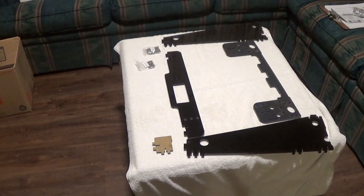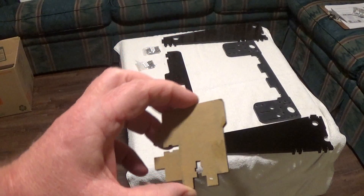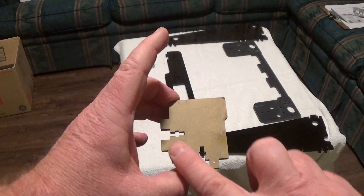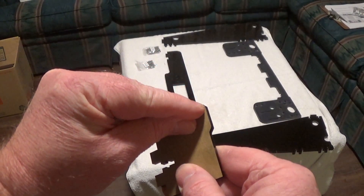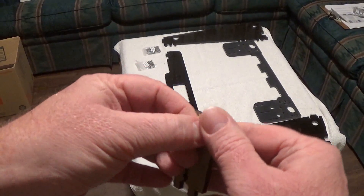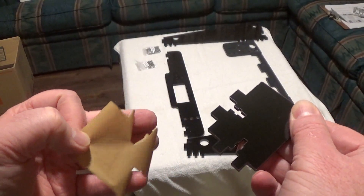Hello YouTube, this is step one for your assembly. But before we start, I want to show you — I just grabbed this random piece — an easier way to get this plastic off. All I did is dip my finger in some warm water and just rub that on there. What it does is it lets you get the corners a little bit, and then let that soak in. It makes it a lot easier to get that plastic off.